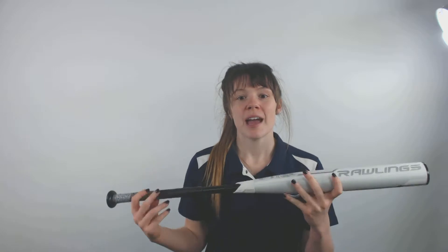It will be your typical 2 1/4 inch barrel in diameter and it has a drop 10 length to weight ratio. It comes with a balanced swing weight which will help you keep your swing balanced and even every single time you hit the ball. It is made in the USA and has a hot out of the wrapper performance.